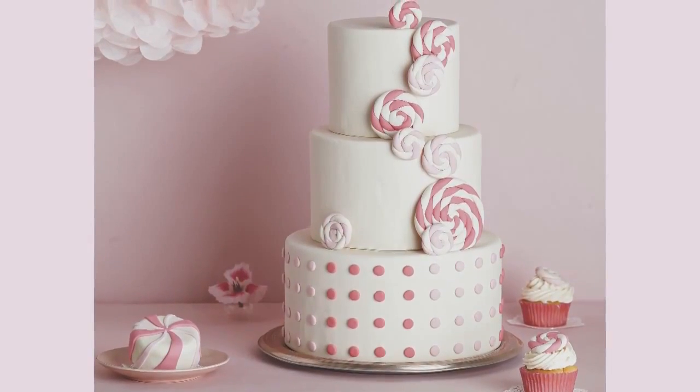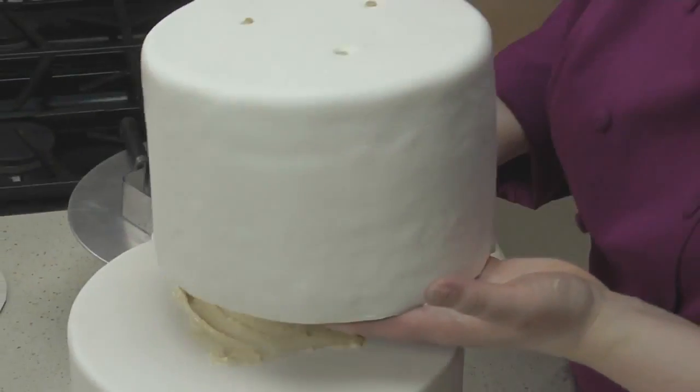Each tier of cake with dowels is absolutely essential. It gives your cake the structure it needs to survive a move or even just a long standing period. In this video, I'll show you how to dowel and stack a cake for a beautiful multi-tiered presentation.